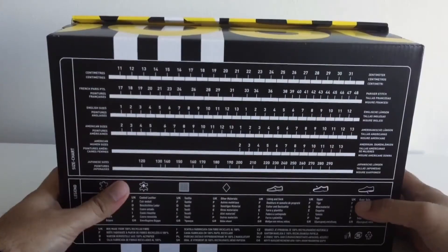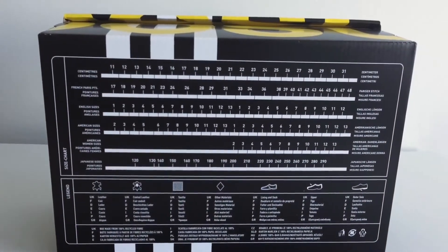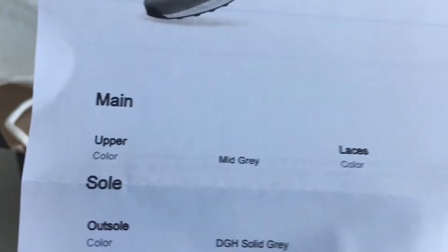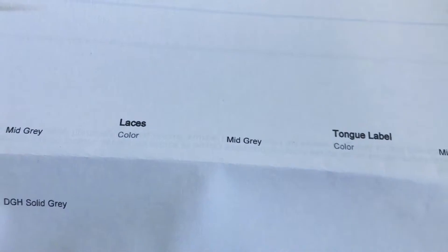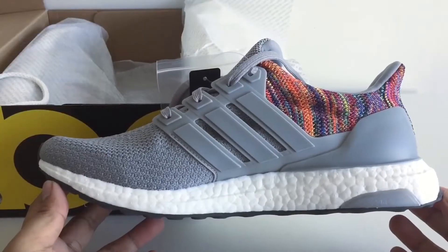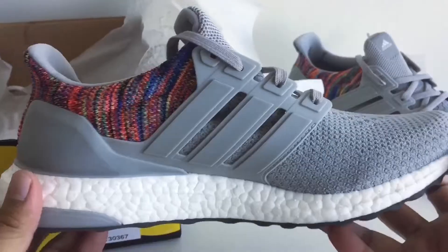I couldn't double up. The box right here looks very unassuming — just like any other ultra boost box. I went with a gray colorway, very tonal and neutral, and this is what it looks like: the ultra boost rainbow in a gray colorway.